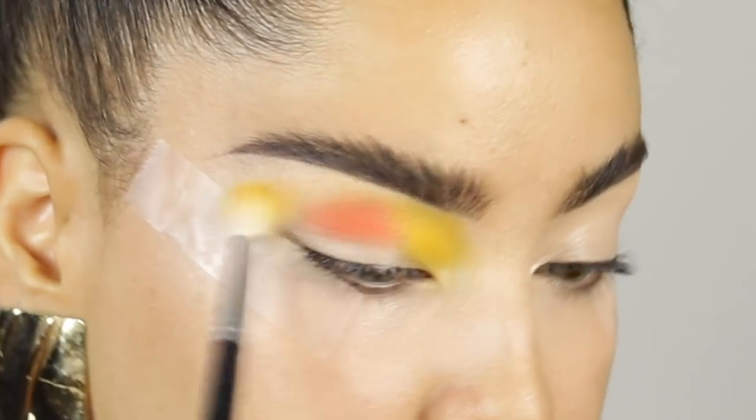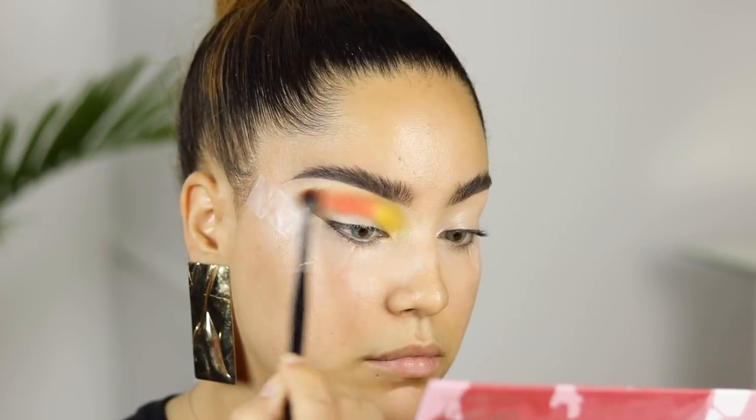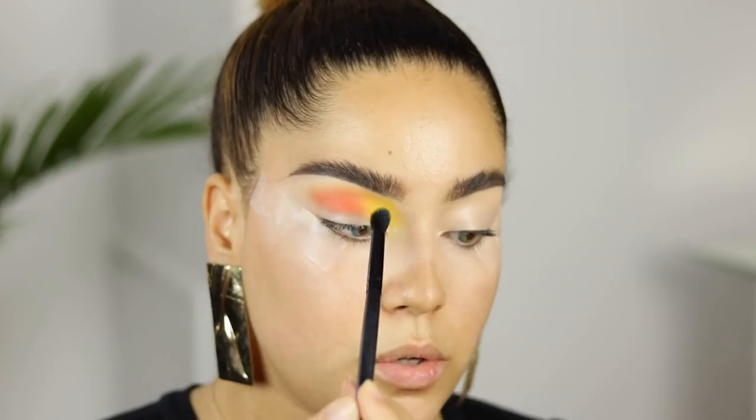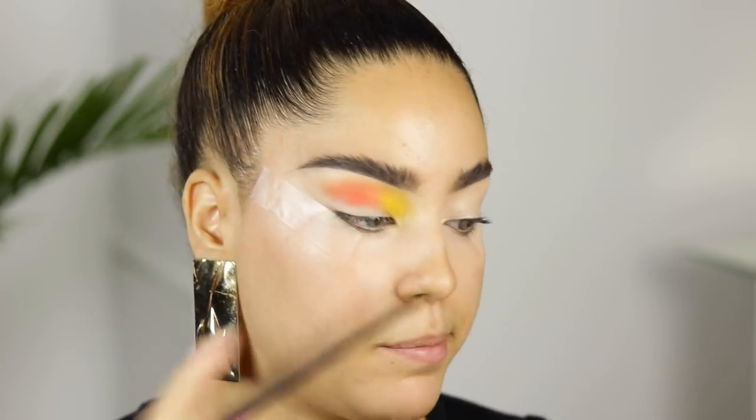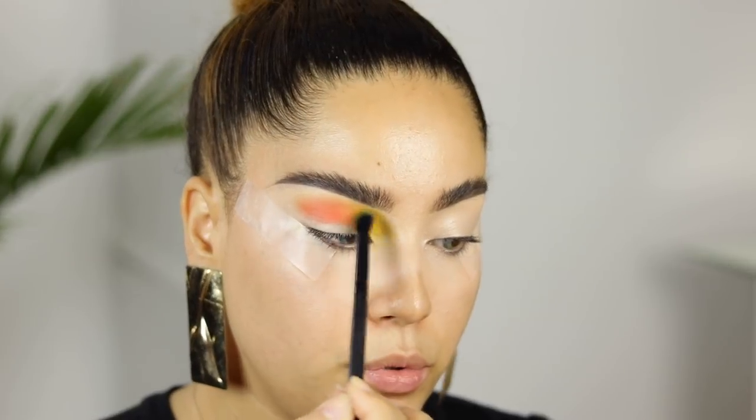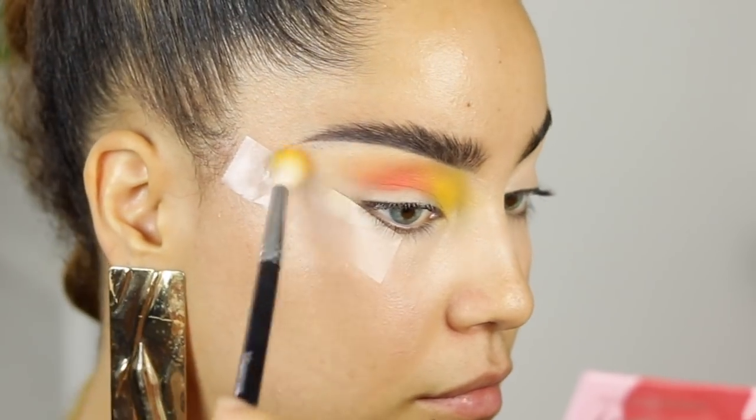Now of course you're going to try to blend those edges a little bit. So far, so good. I always like to go back and reapply the first shade — the yellow — just because I want it to be super pigmented. I don't want anything to move, and I want everything to look super blended.